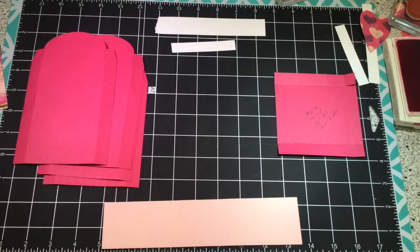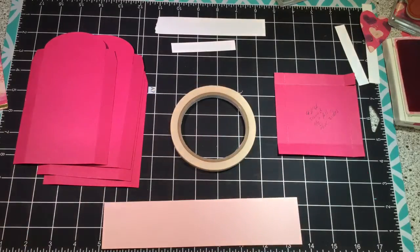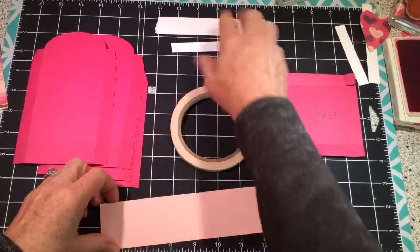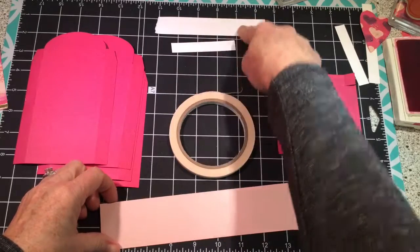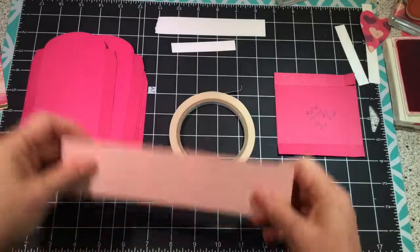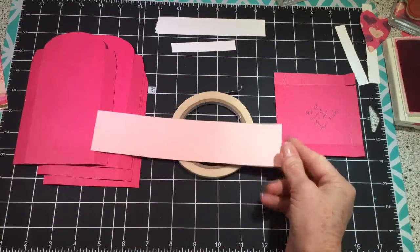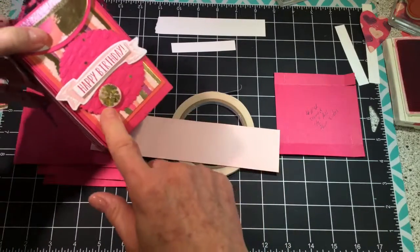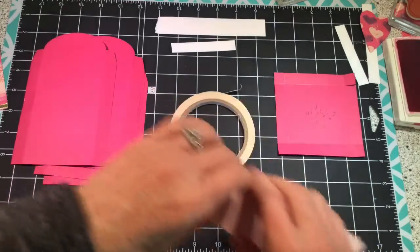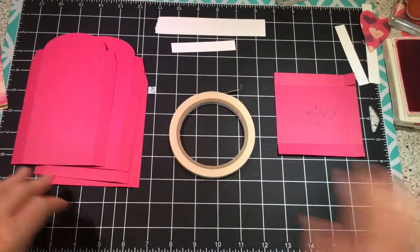We need a couple pieces of scrap white cardstock: one that's a half inch and one that's about an inch. This is for the circle on the front. Punch a three-quarter circle out of powder pink cardstock and we'll get back to that.